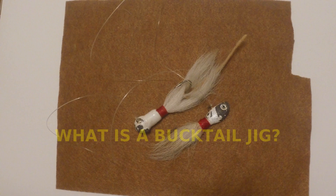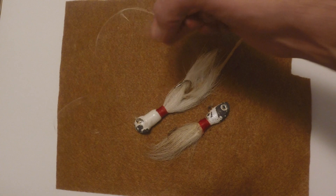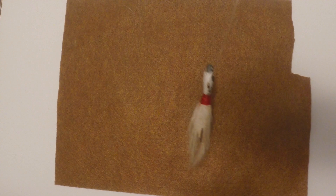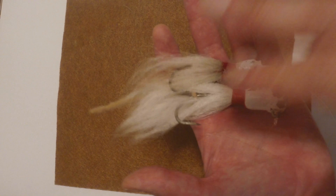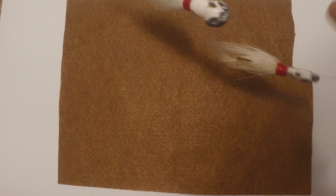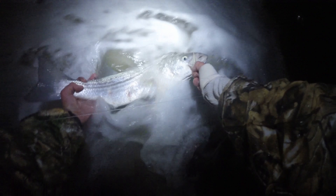What exactly is a bucktail jig? There are two things that make it one. First is the jig itself — a jig has a vertical motion, going up and down, though you can also swim them horizontally. The second part is of course the bucktail hair. So it's a vertical jig motion with bucktail tied on — it's as simple as that. I'm liking that chartreuse; it kind of glows in the water.